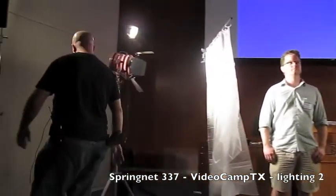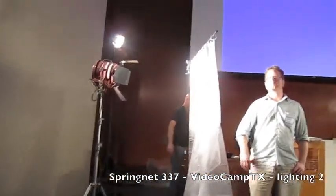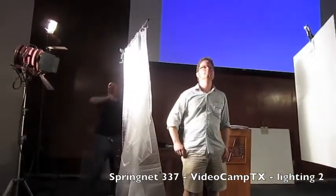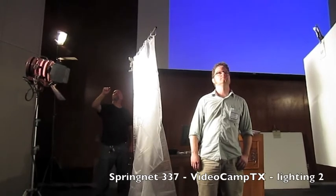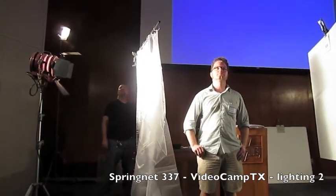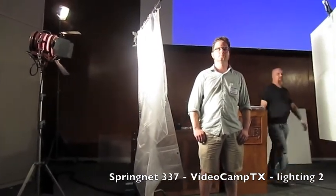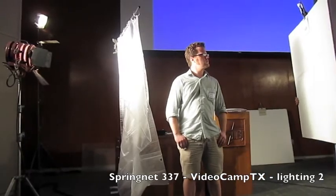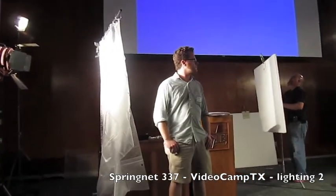Does anyone have any questions? I have a general question about how you deal with fluorescence. If you're shooting inside, and fluorescence is generally bad, how do you minimize the fluorescent effect with stuff you've got laying around?